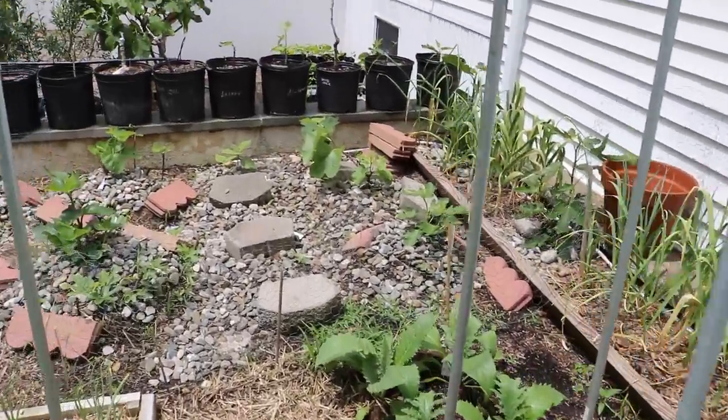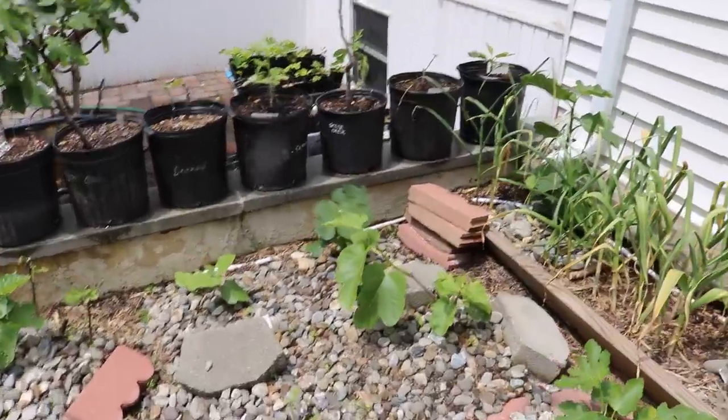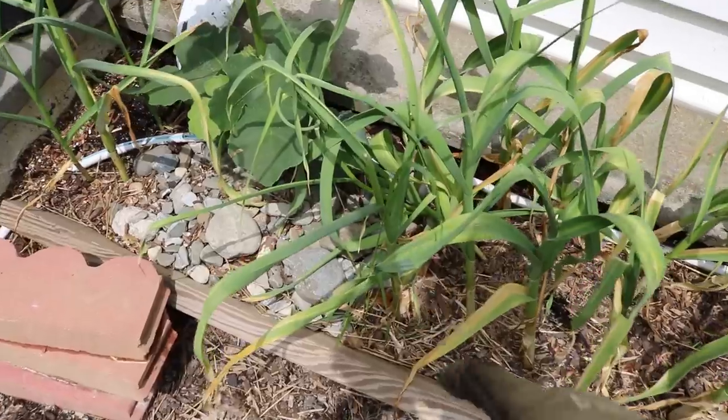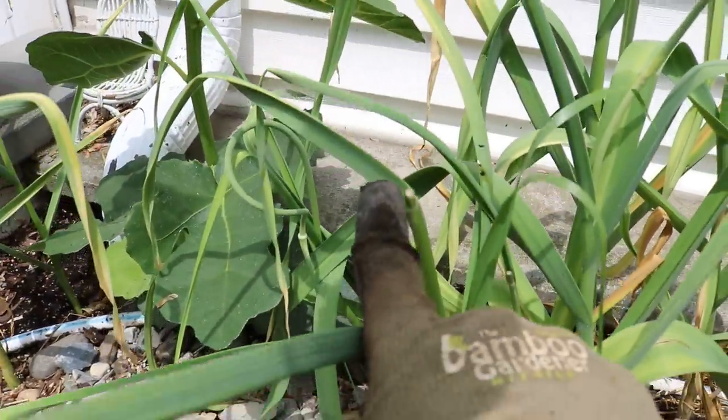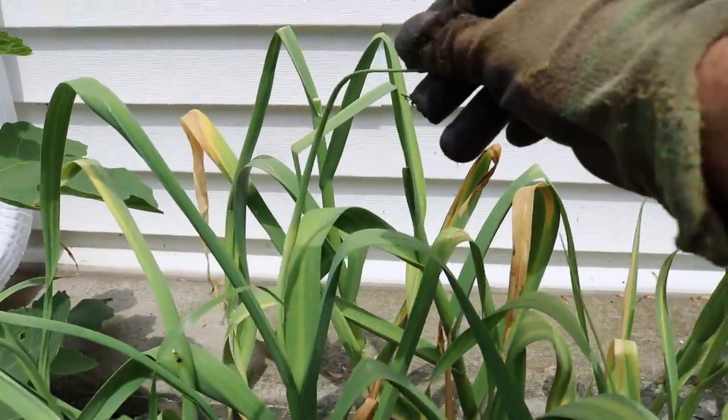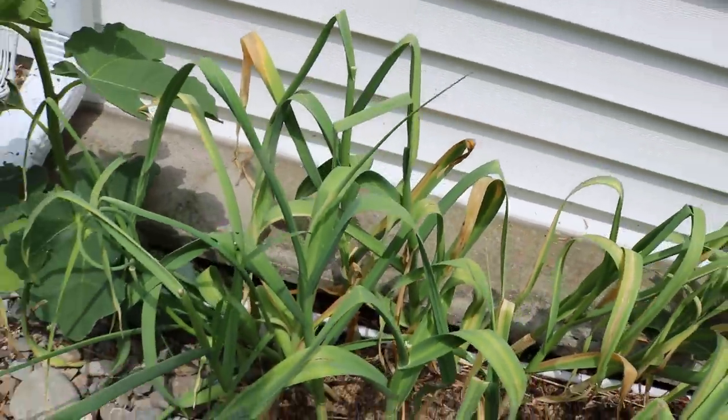We've been harvesting scapes, so with our hardneck garlics we've already done that — essentially where we just take off the tops. You can see that the flower head is now missing. Here's what a scape looks like on some of these that are a bit slower to do that.